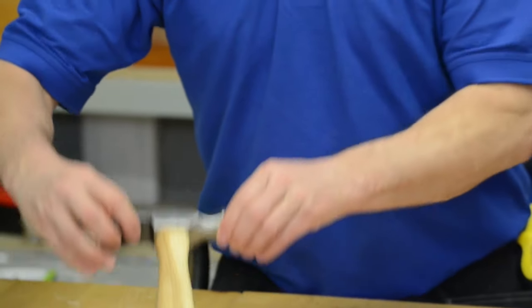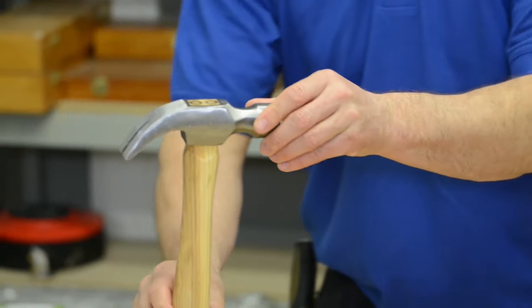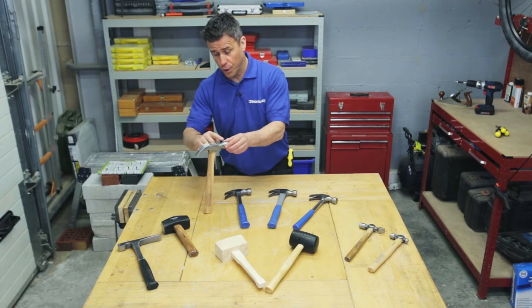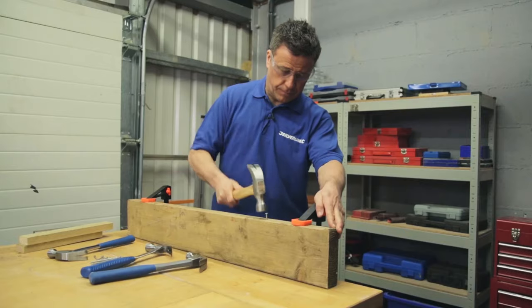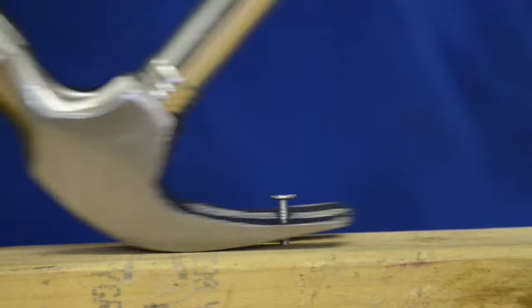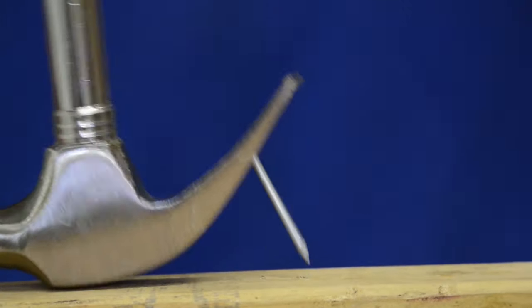Now the claw hammer is probably the most common known and used hammer around. It's called the claw hammer due to the shape of its top head. Here it comes down like a claw, designed for knocking nails in and also leaving them out if they're not required.